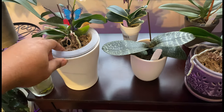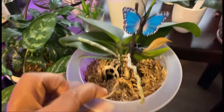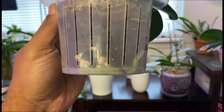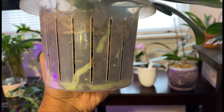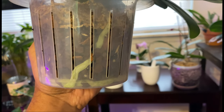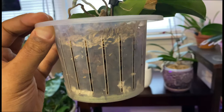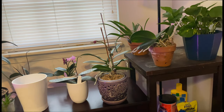Here are some of my phalaenopsis orchids potted in my traditional setup, which is ventilated orchidata bark with sphagnum moss on top. Before you water your orchids, you definitely want to take a look at the roots. As we can see, it is almost dry because the roots are a little silver and a little green as well, so they will be just fine.